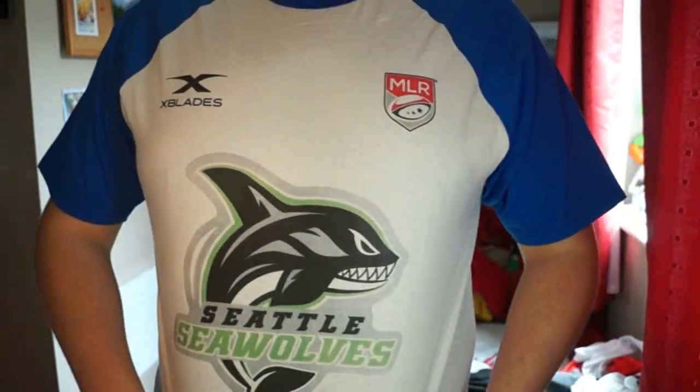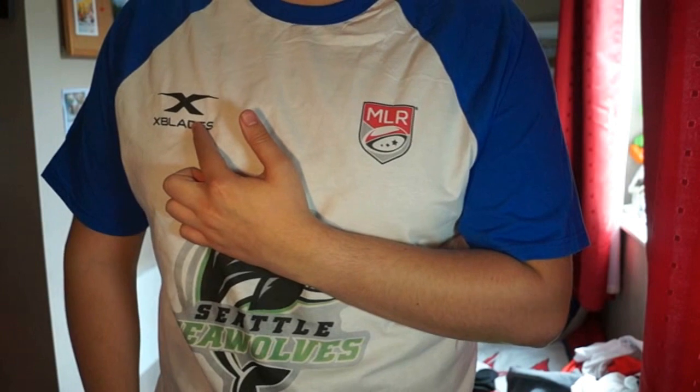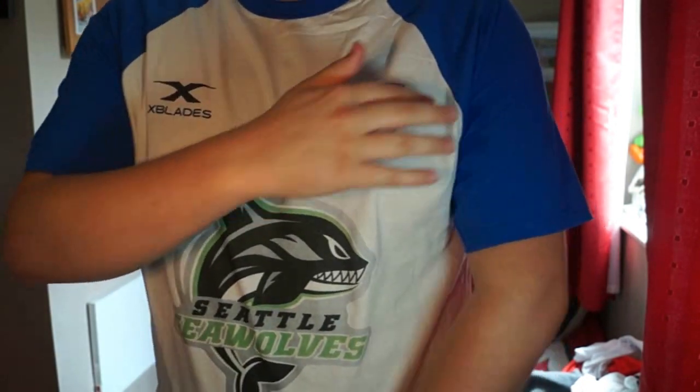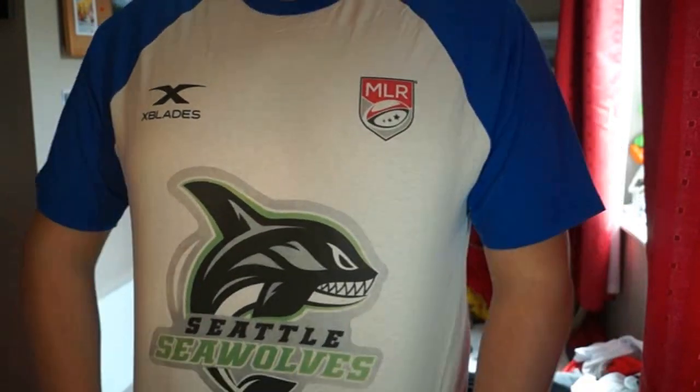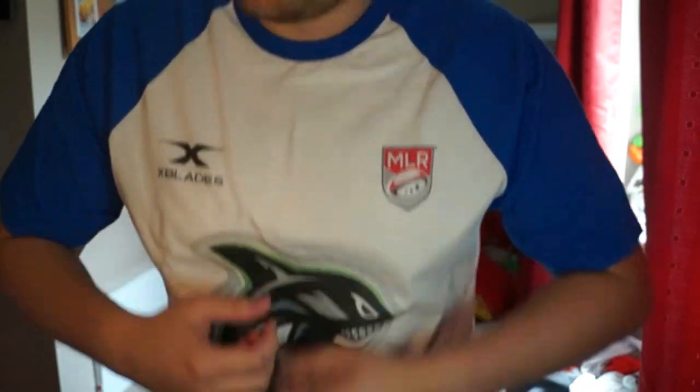In today's video I'm going to literally put them on and then we're going to talk about them. First up we have the Seattle Seawolves. It's a fan-made shirt, not a replica of the kit, but as you can see it's pretty decent quality — the Seattle logo is massive in the middle, X Blades which was the old kit supplier, and then we have the Major League Rugby logo on the back. I could have had things printed on the sleeves but it would have cost more. The quality is pretty good, it's like it's properly into the fabric so it's comfortable to wear. It's a nice color — I'd probably give it about a 7 out of 10 for an unofficial t-shirt.